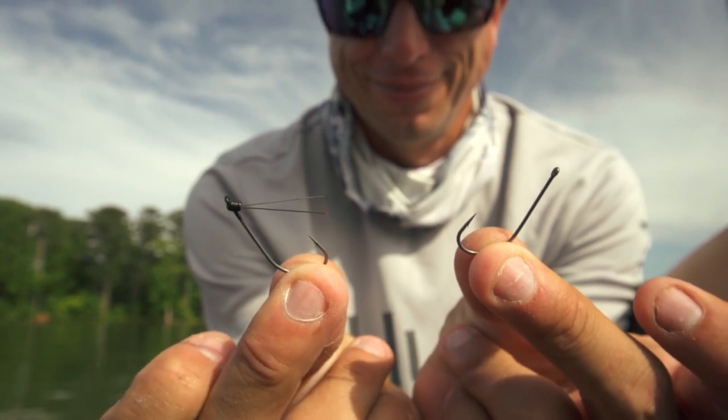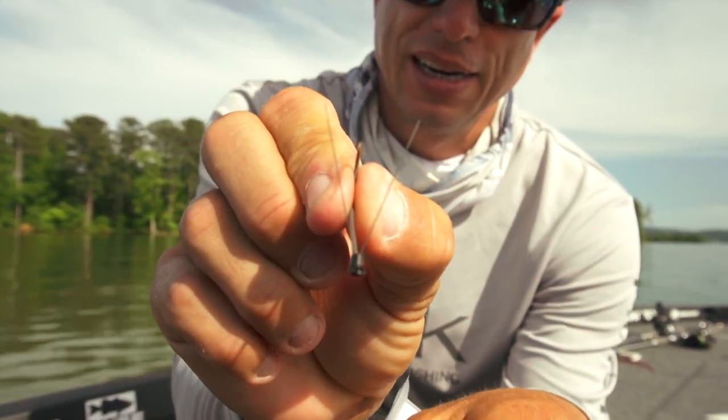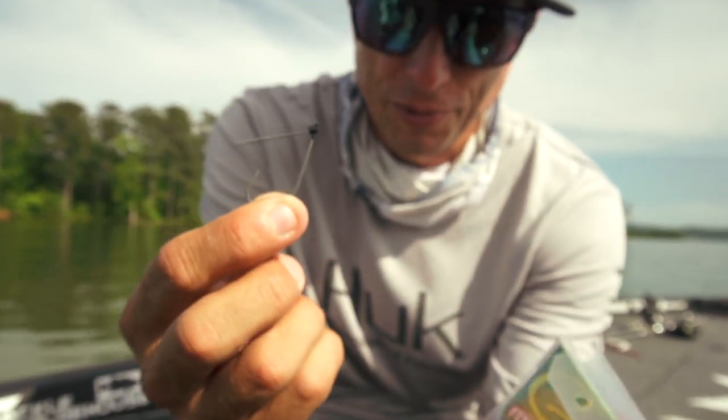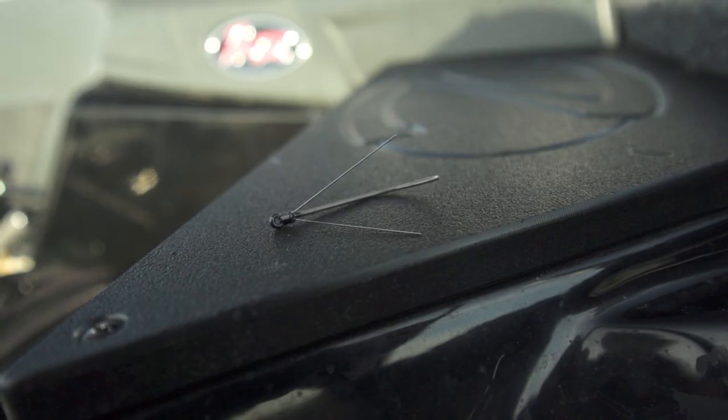It now has the nano coat on it and a titanium weed guard for the weedless version. The non-weedless standard Stinger does not have the weed guard.